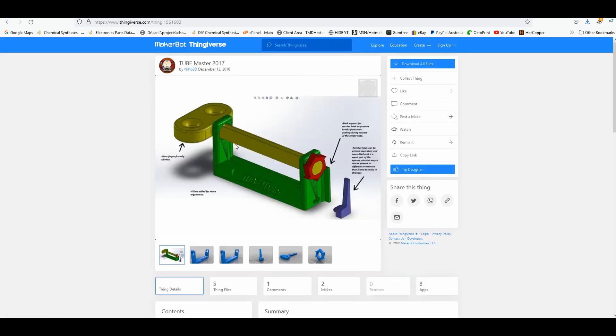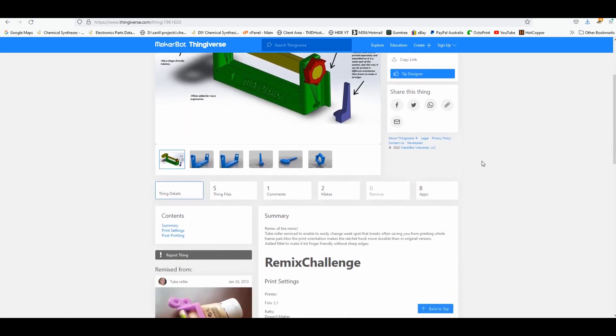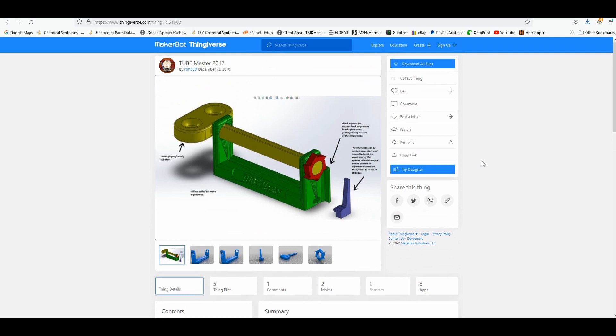Thingiverse designer Neho3D had already looked at functional design parameters, such as having a finger-friendly size key, and having a removable, replaceable pawl for the ratchet. But unfortunately, the STLs provided didn't seem to be complete, and would not fit my size of toothpaste tube in any case, so I needed to homebrew a version.